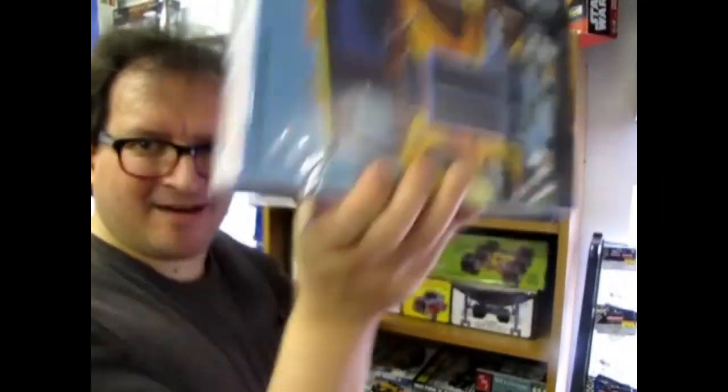What's in the box? Hey, welcome back to another great model airplane unboxing right here on Monster Hobbies channel.